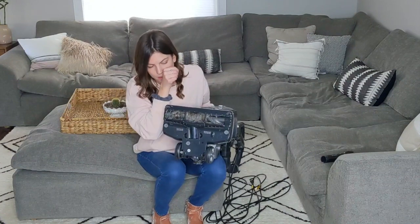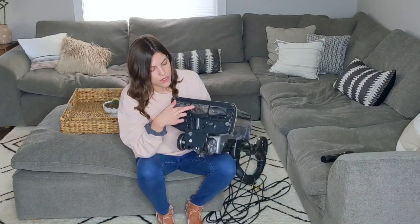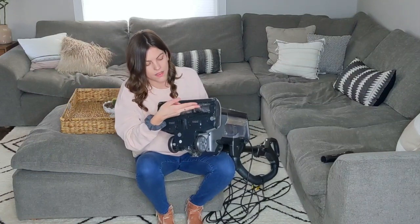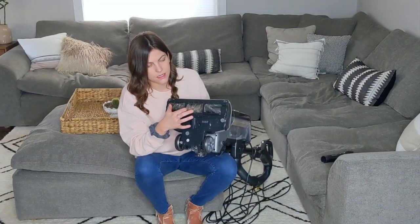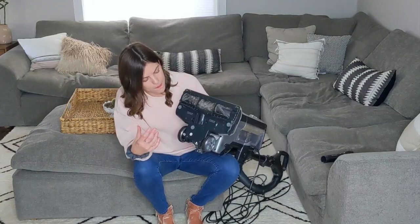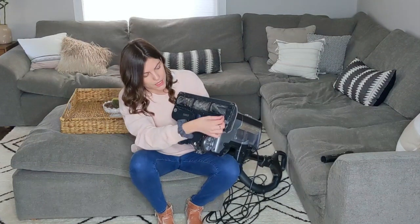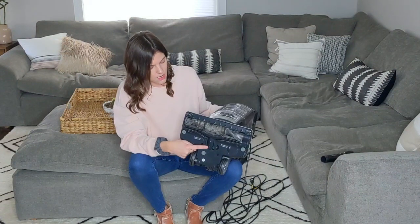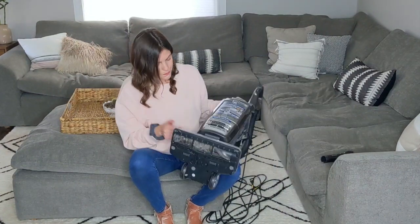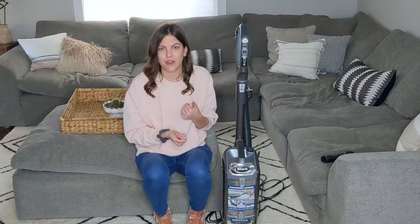Another important area to clean on your vacuum is the underside where the brush roll is. As you can see, there's a bunch of hair and chunks of carpet rolled up in here. You can take a pair of scissors, cut through the tangled debris, and pull it out — you don't want this brush to stop spinning, and if it's clogged it won't clean your floor as well. At the bottom you can also unlock these covers with a coin and pop them off, because dirt can get clogged in that area too.